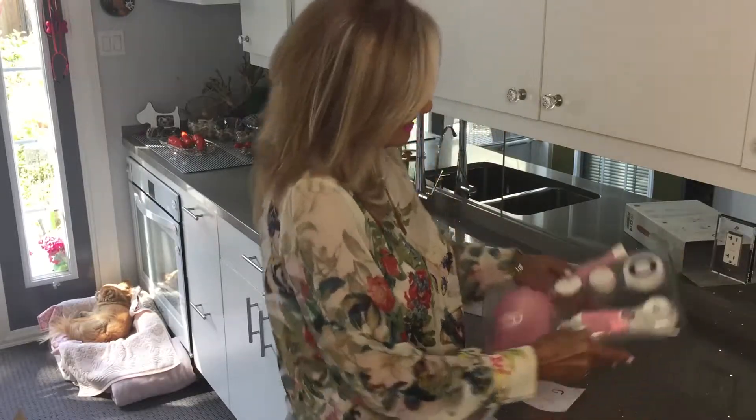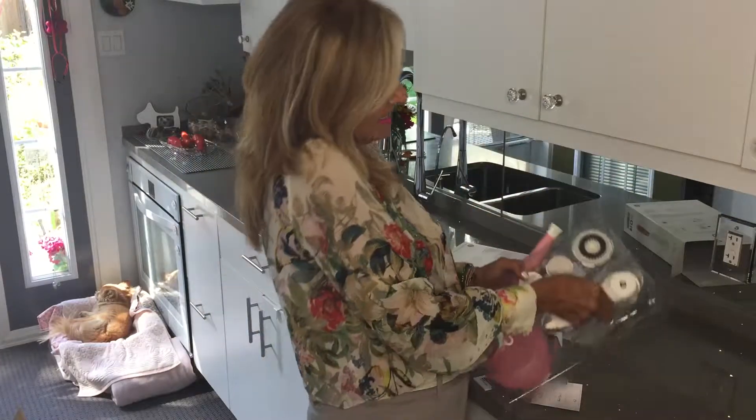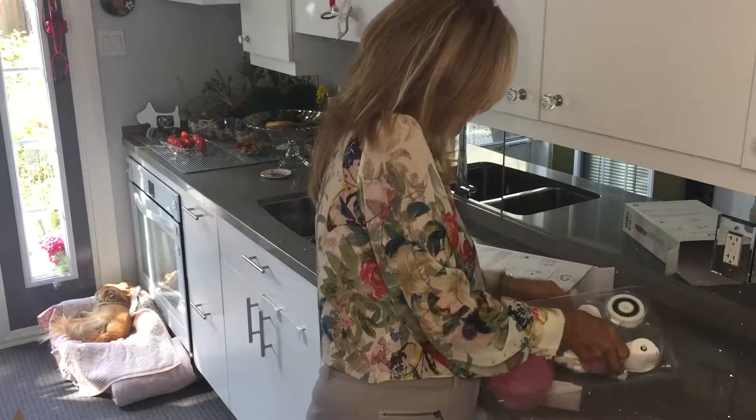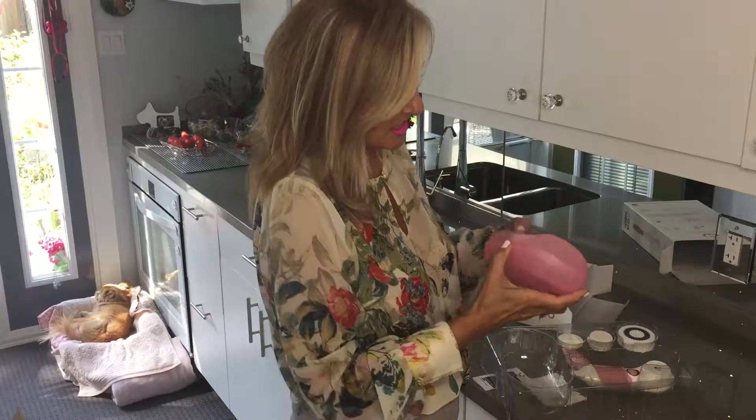This is really fantastic when you open up a new package. And this brush — it's going to be very noisy trying to get everything out here. It comes with a travel kit, which is really cool. I really like that idea. And it has various heads.